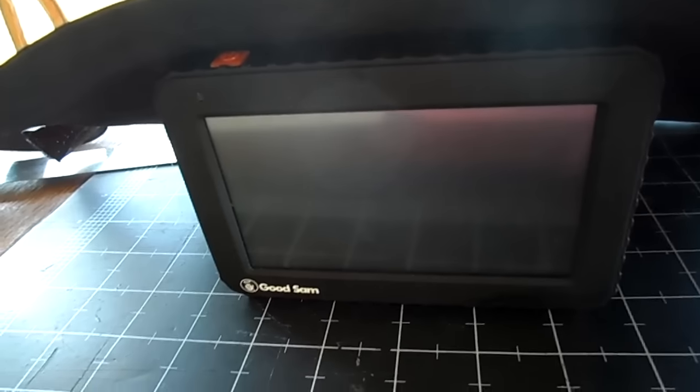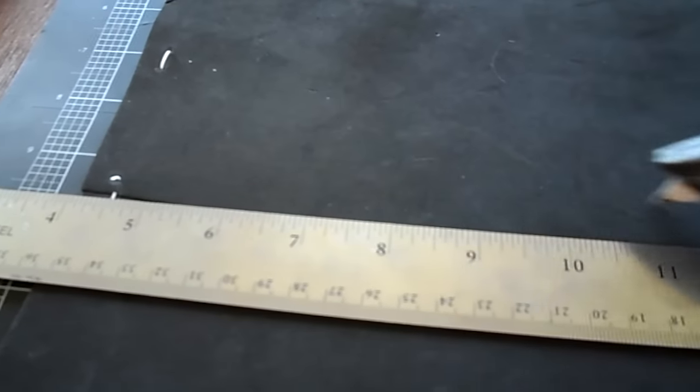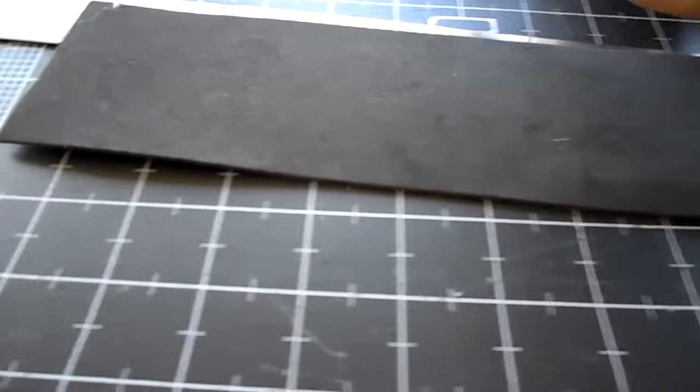I'm going to get to cutting it and have it ready for our trip tomorrow. I put my ruler down on my cutting mat, took my knife, and sliced right along the edge of the ruler. Now I have my extra piece and the piece I'm going to use.